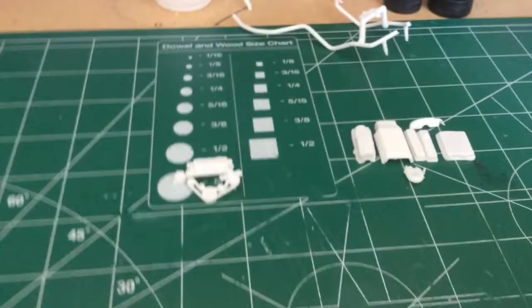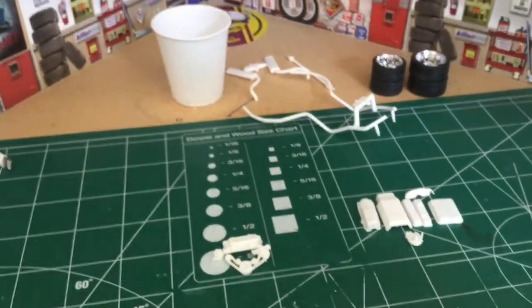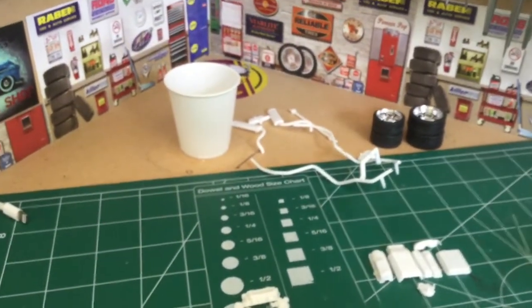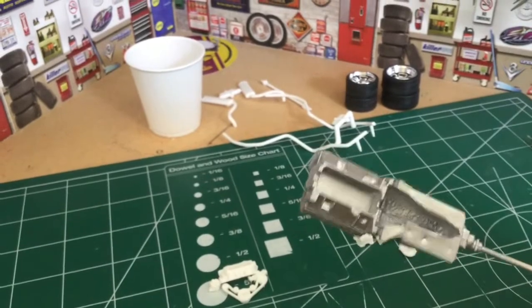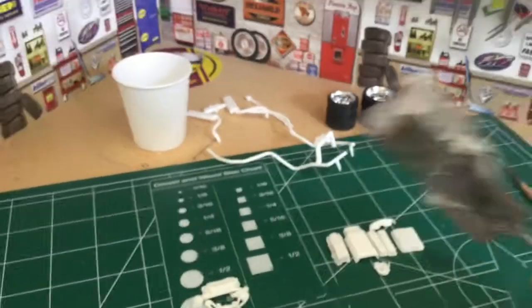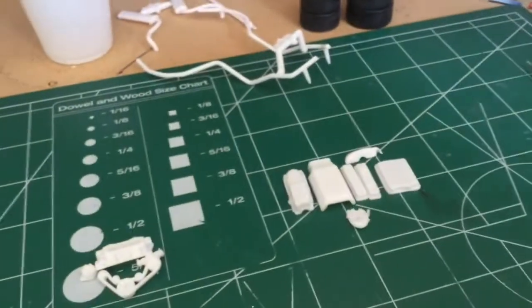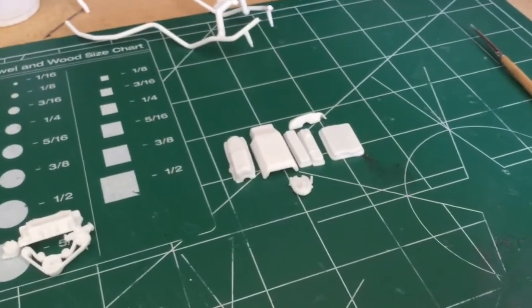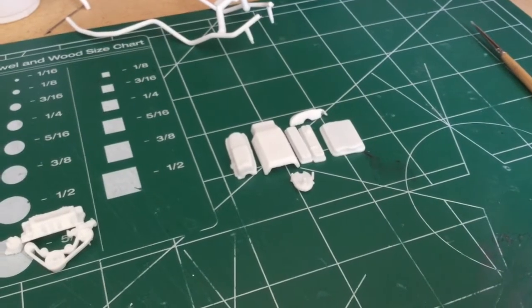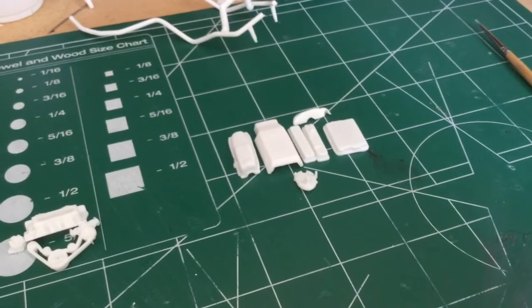Got it primed up. Took the block out, got it assembled. Everything's going to be aluminum — valve covers, oil pan, timing chain cover, the air cleaner — all that's going to be aluminum.